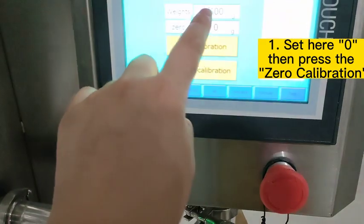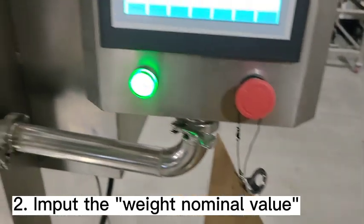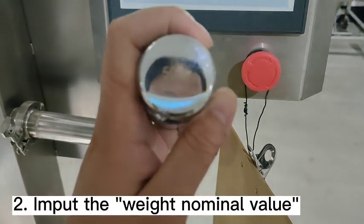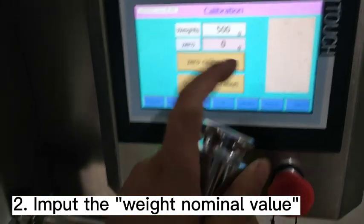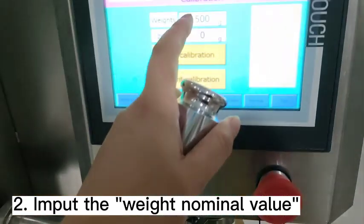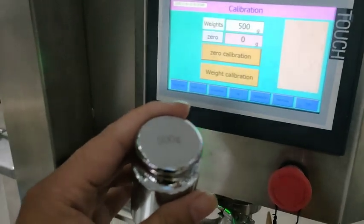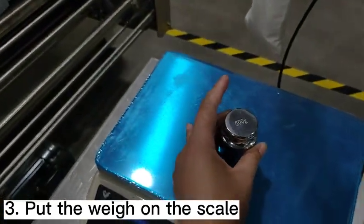Here you can see this is 500 grams. Because this weight is 500 grams, this data must keep the 500 grams. We will do the calibration to keep this weight and this data the same. After doing the zero calibration, we put this weight on the scale.